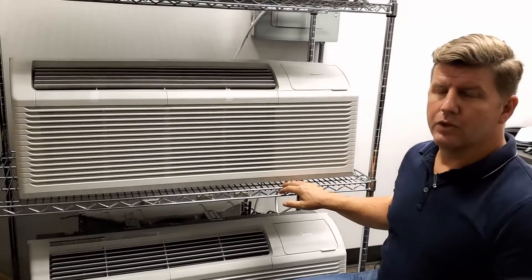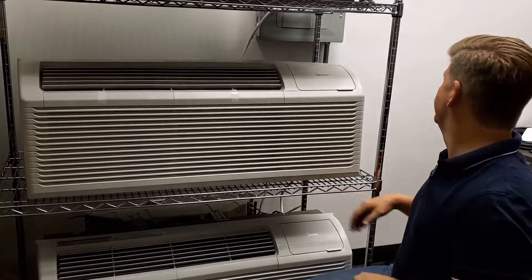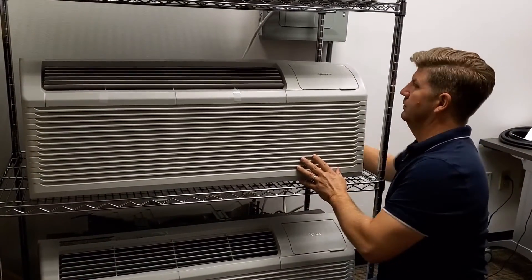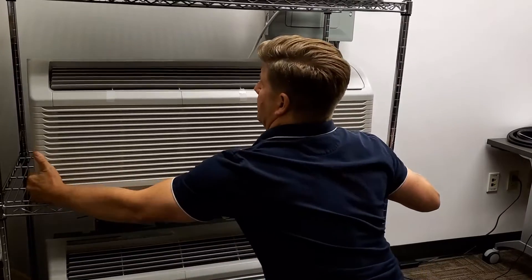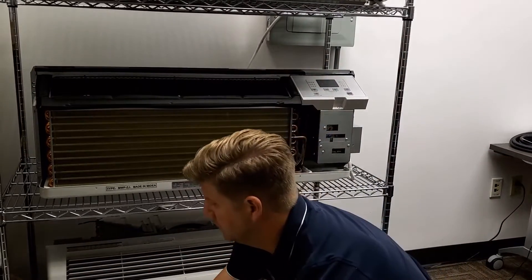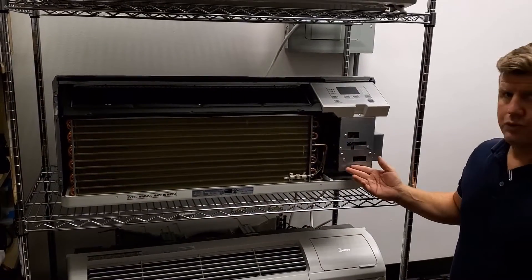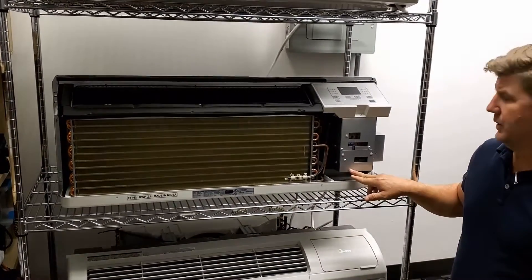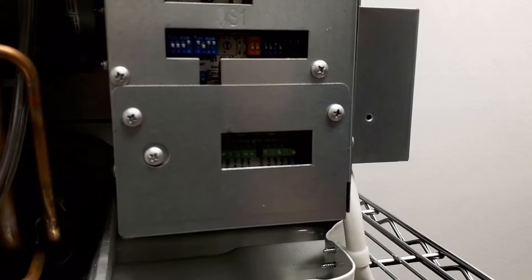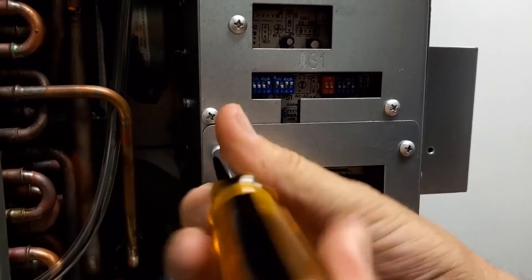We're going to install the controller on the PTAC unit itself, so we'll power down the unit and remove the cover. With the cover removed, you can use your screwdriver to remove the thermostat wiring access panel by removing these two screws.